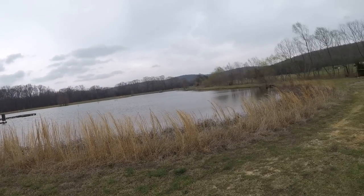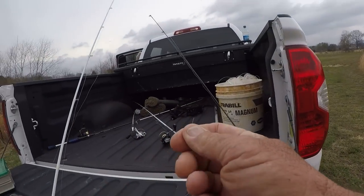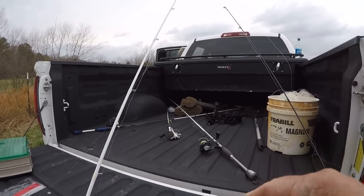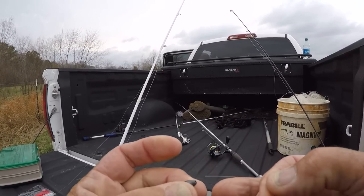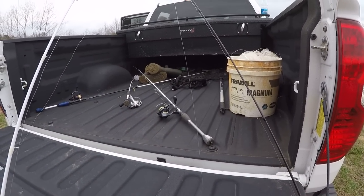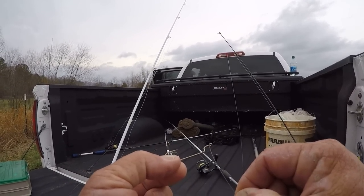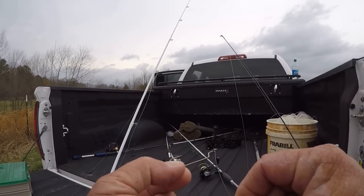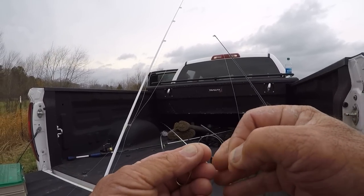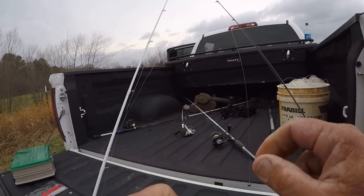Alright folks, here we are at the F1 lake. I'm here with Rocky and we just pulled up. I'm going to rig this up now. This is a 1/16th of an ounce bullet weight right here. I'm going to slip it on, and this is a two-aught straight shank Yamakatsu hook. I'm going to tie a trilene knot. It's a dark overcast day so I'm going to start off with a black lizard.